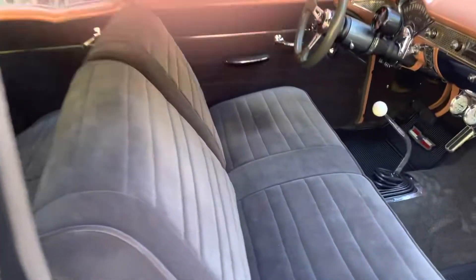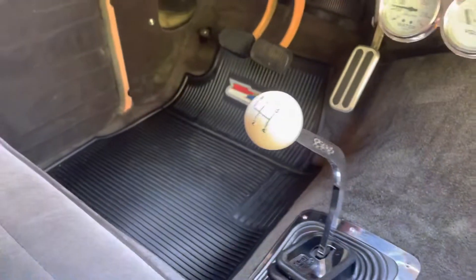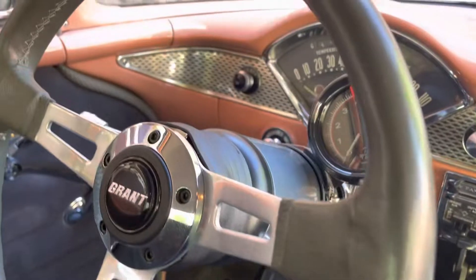The material is in really nice shape — kind of these gray suede material seats, really nice soft material. You have your auxiliary gauges down there, four-speed there with your Hurst shifter. Just a real old-school look, with your tach and everything like that.